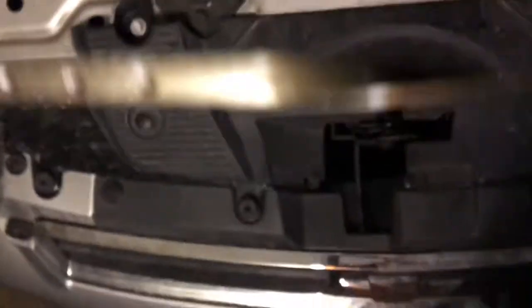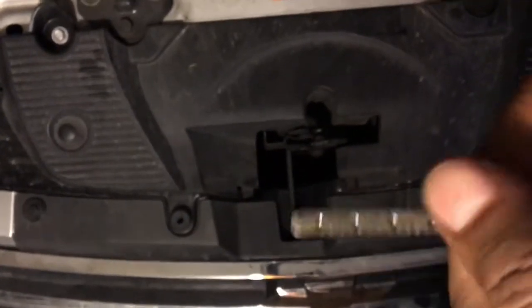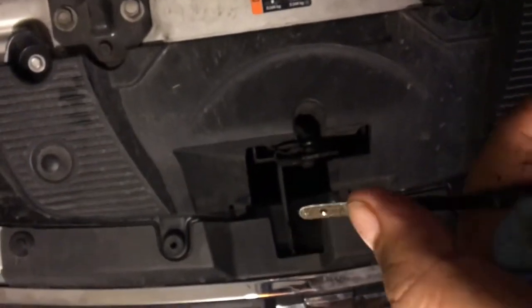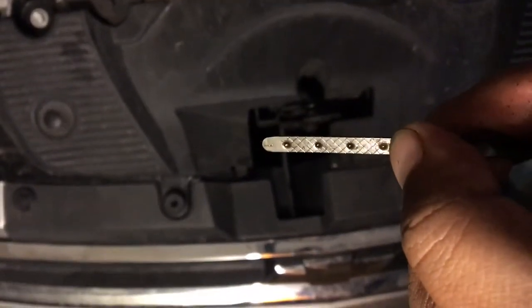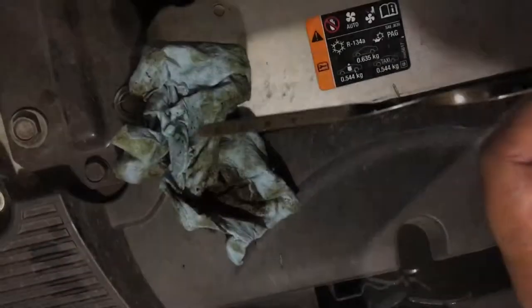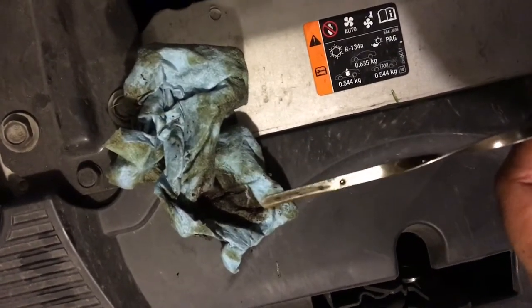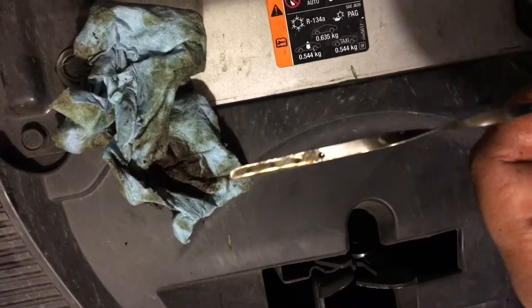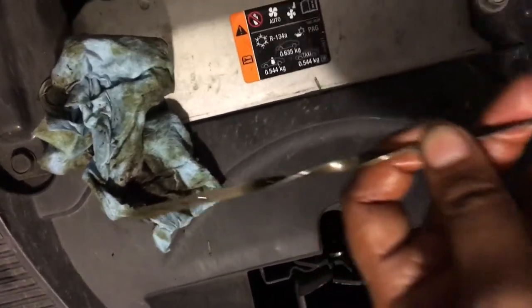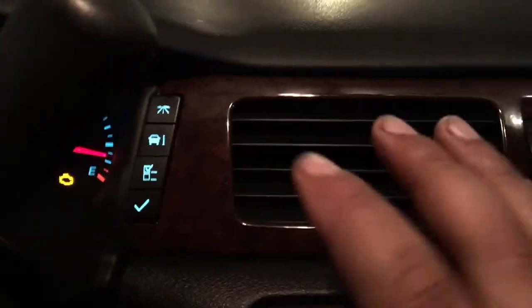To make sure the oil is at the proper level, we're going to use the dipstick. I believe each of the little dots represents a quart, so we want to be at the top dot. I measured it and it's perfect — spot on. You can tell the extra sheen from the oil. What I like to do is check it at least three times just to make sure.